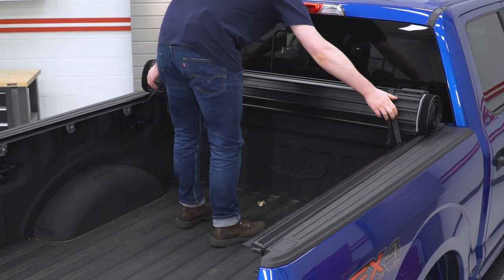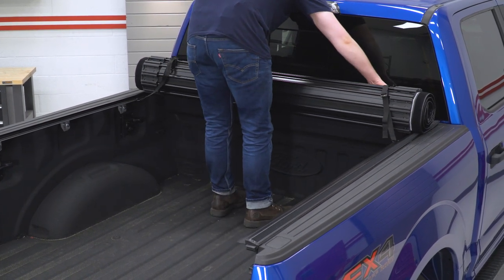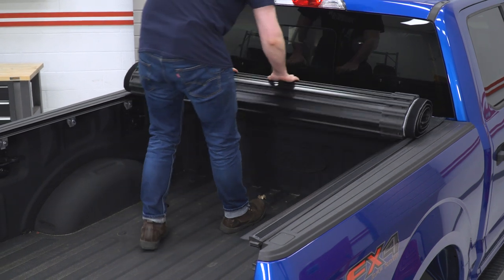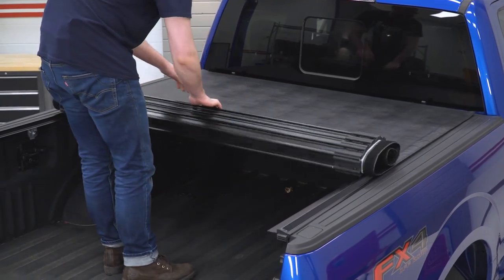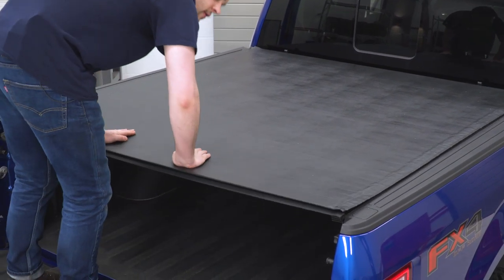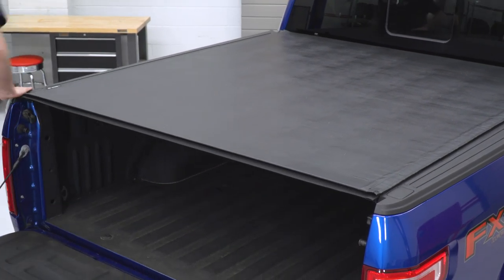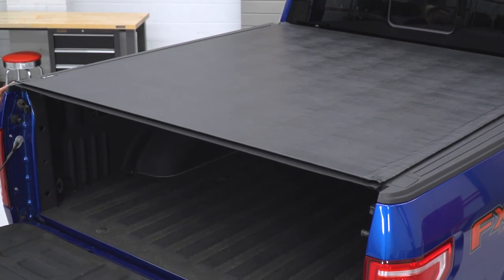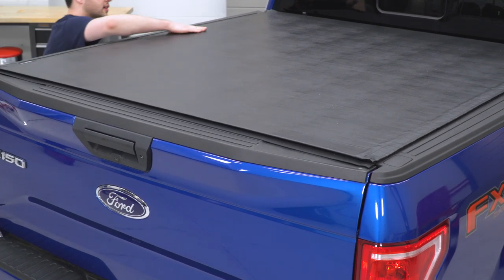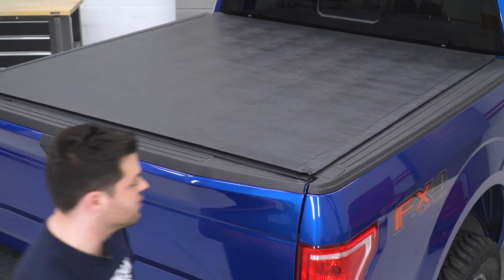Now to unroll this, we're just going to release the tension on these tabs here and then unhook the tie-downs. After that, just pretty much unroll the thing and press into place. At this point, we can close the tailgate and wrap this up just by giving that Velcro a good press down to make sure it seals well.